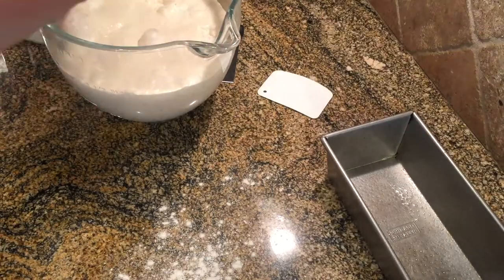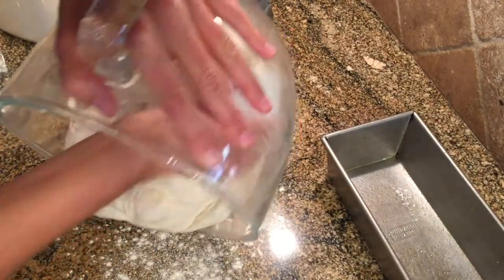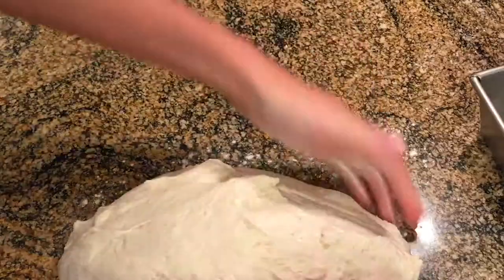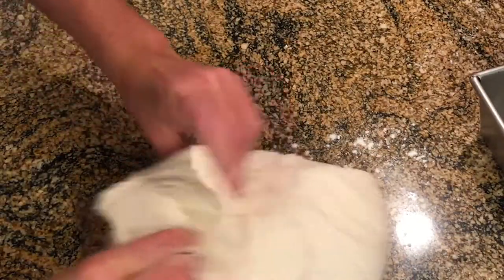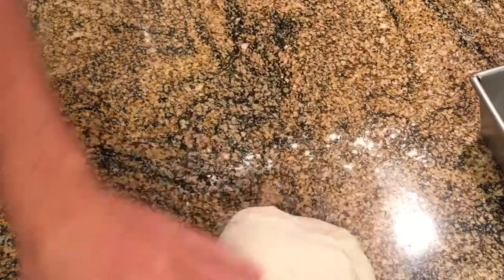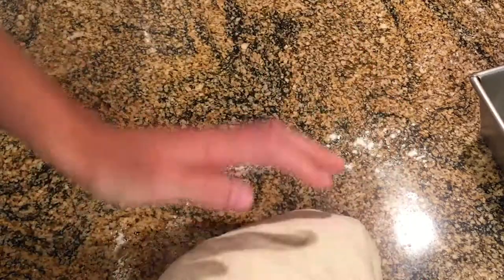I'm going to lightly flour a surface and then gently coax the dough out onto it. You want to be really gentle — you don't want to knock too much air out of this dough. Then I'm just going to take all four sides one by one, fold them up, and tuck them into each other. Making sure there isn't too much flour present at this point is really critical — if you've got too much flour the dough won't stick to itself and you won't be able to form the loaf properly.